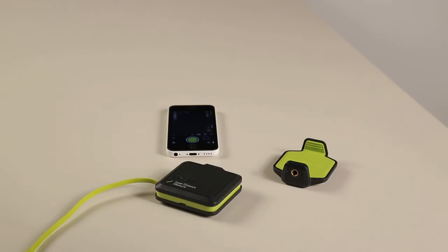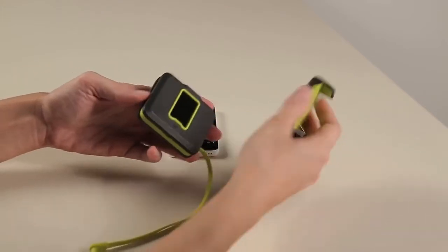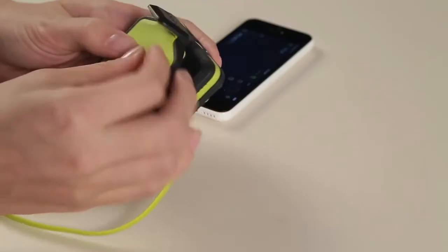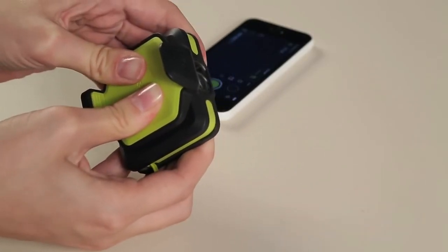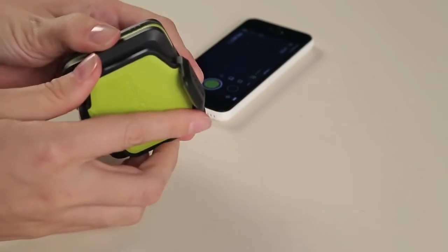To attach the phone clip to the laser distance measurer, line up the hook and loop side of the clip to the matching side of the device. Press in the centre of the clip with your two thumbs to attach. Once you hear a click, check for a tight hold of the clip to the laser distance measurer.